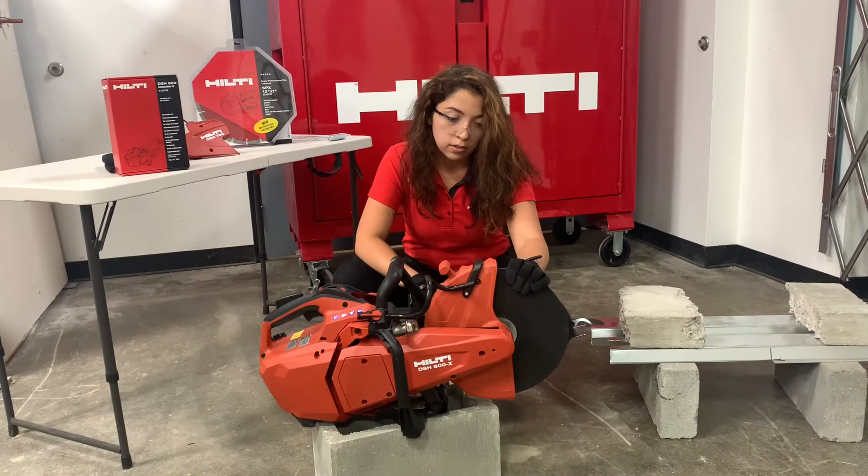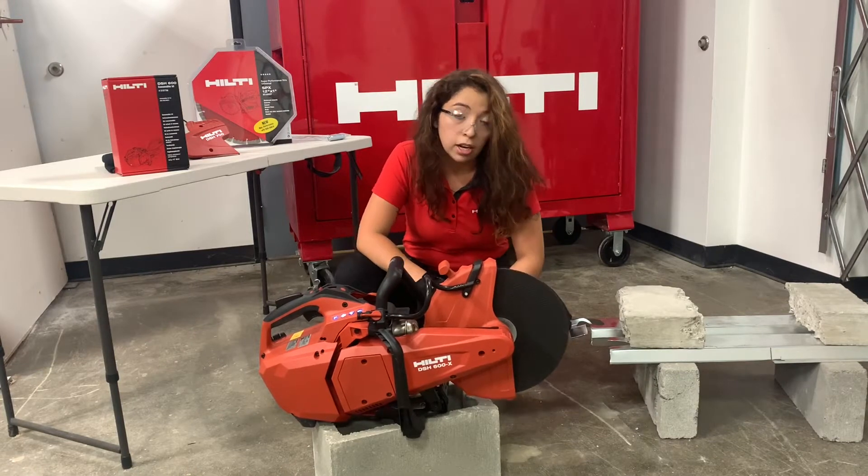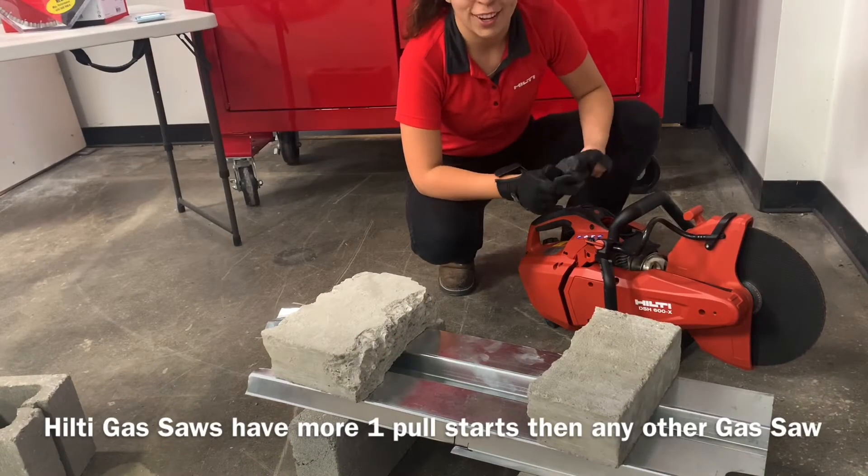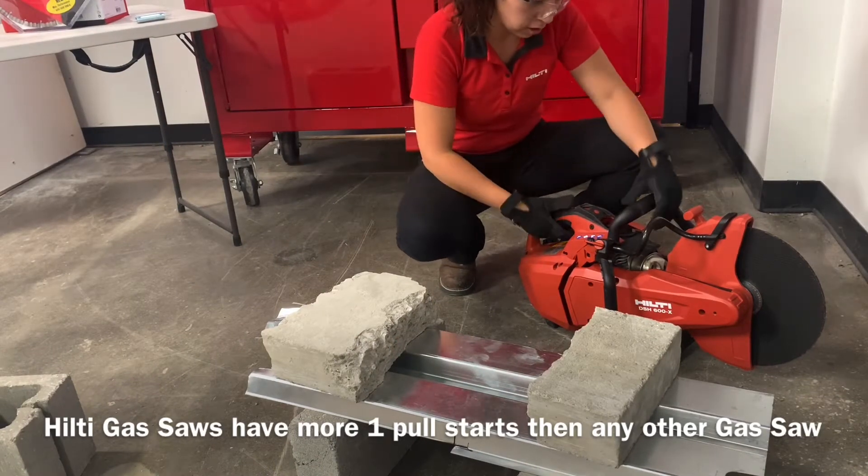Right now I've got an abrasive blade on here for cutting metal, and I want to show you guys what that looks like. Full disclosure, I am not strong at all, but I'll show you how easy it is to start one of our gas saws.